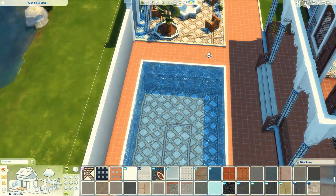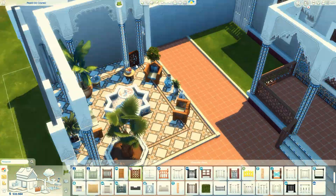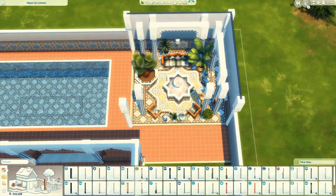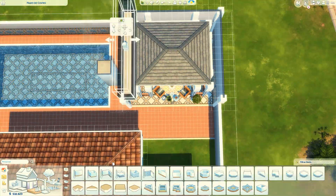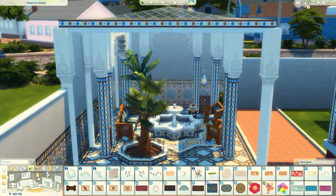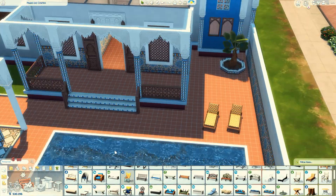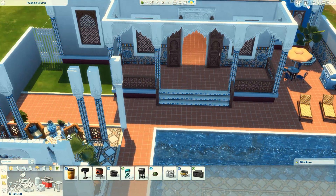Muitos anos atrás, quando eu não construía muito, às vezes eu só tacava uns cômodos prontos ali, misturava e encaixava tudo. Fazia uma casa só com cômodo pronto porque não tinha paciência para construir. Mas eu nunca mais usei e eu esqueço que eles existem. Só fui olhar para colocar esse cômodo ali, para me inspirar um pouquinho para fazer essa área externa. E tem um monte de cômodo lá que eu nunca vi, nem sabia que existia.